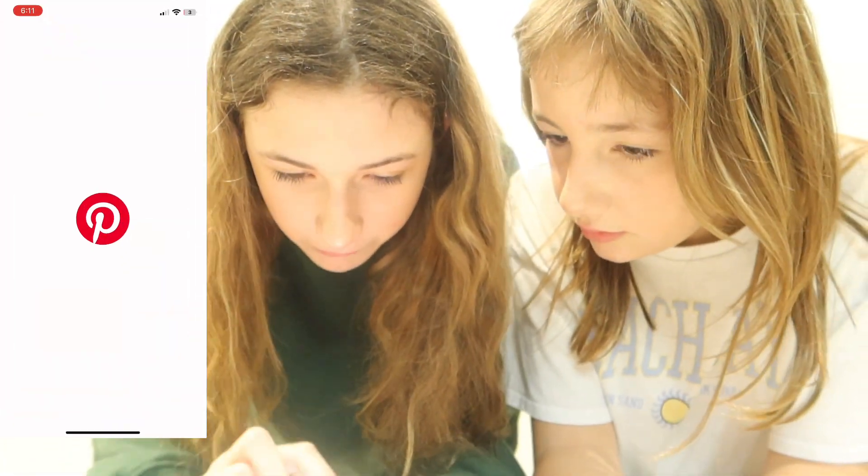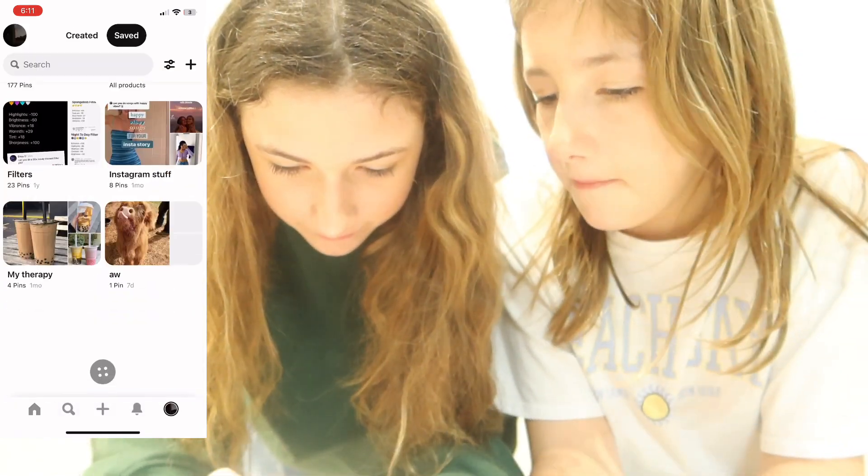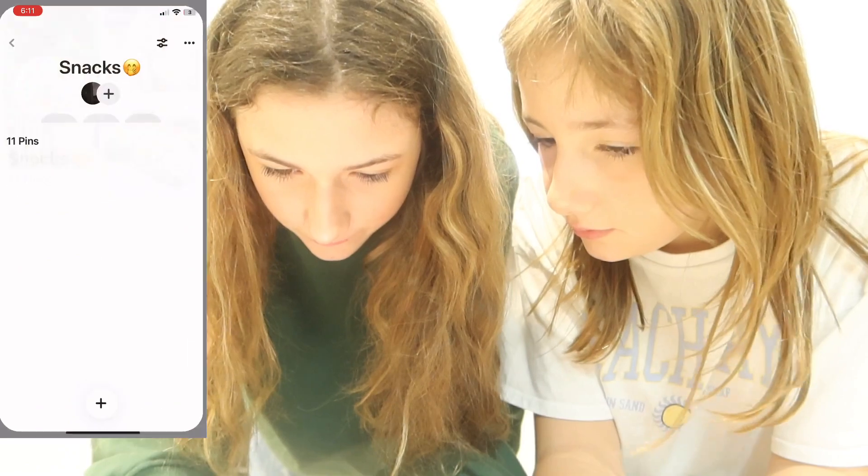Okay guys, it is time for the first life hack. My phone's literally on 3%! Pinterest life hacks — here is the first one we are going to be making. Here we go: M&M cookie dough.